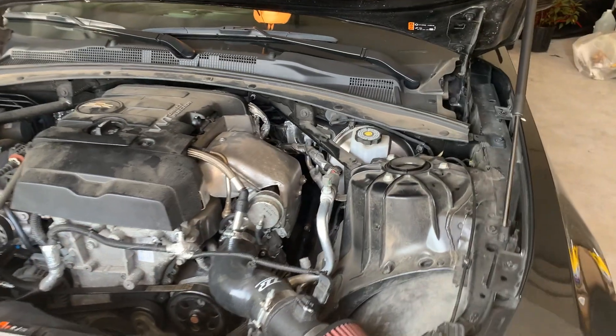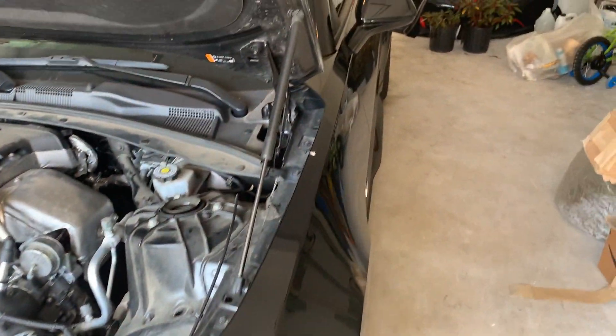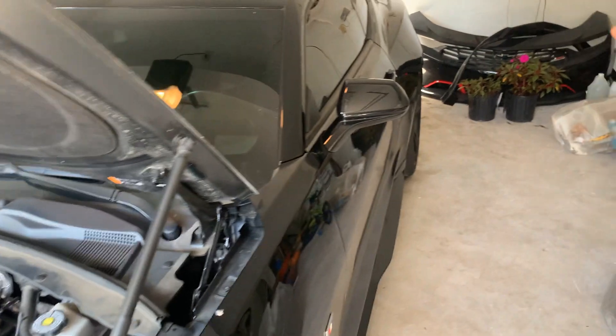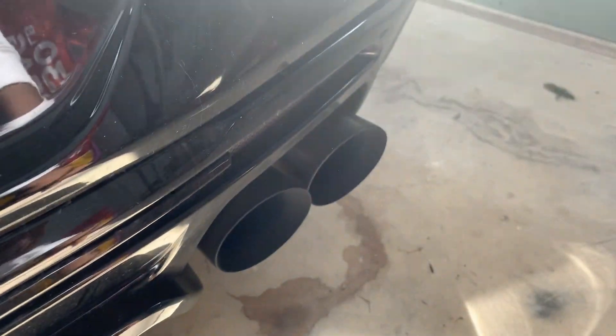I have the ZZP catless downpipe into the Borla Y pipe, into some custom pipes that I bought from a website. And then I got some quad tips off Amazon — stainless steel. I do have to clean them; they're looking a little dirty.